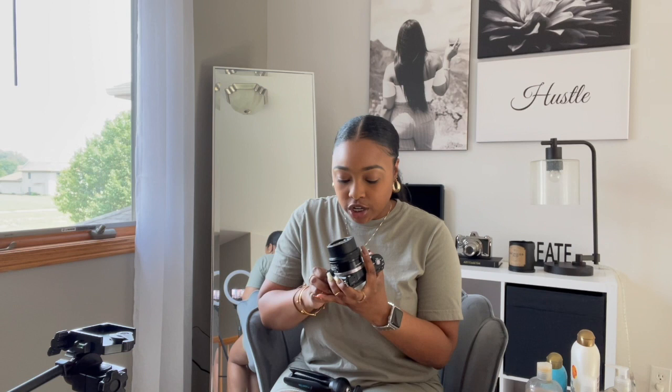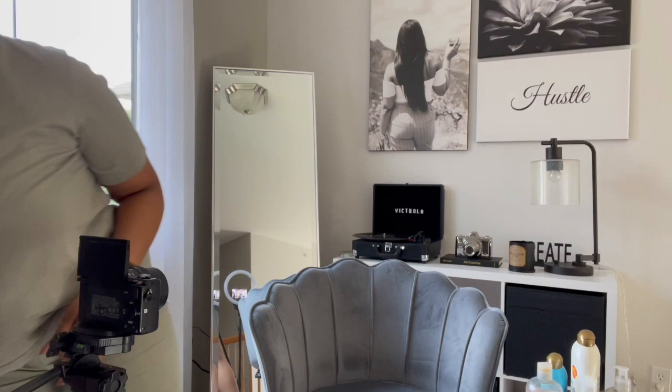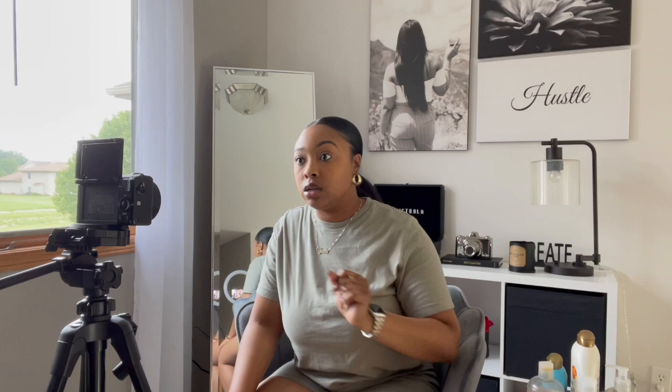By the way, my camera — I use the Sony A1500 and it's cool. It does the job. I definitely will want to upgrade after a while, but it does the job. Okay, let's get it, let's go.